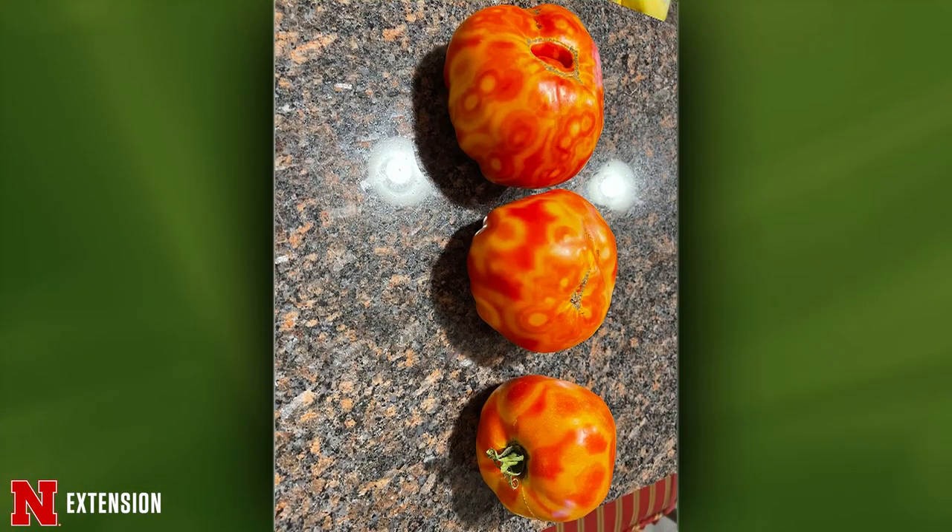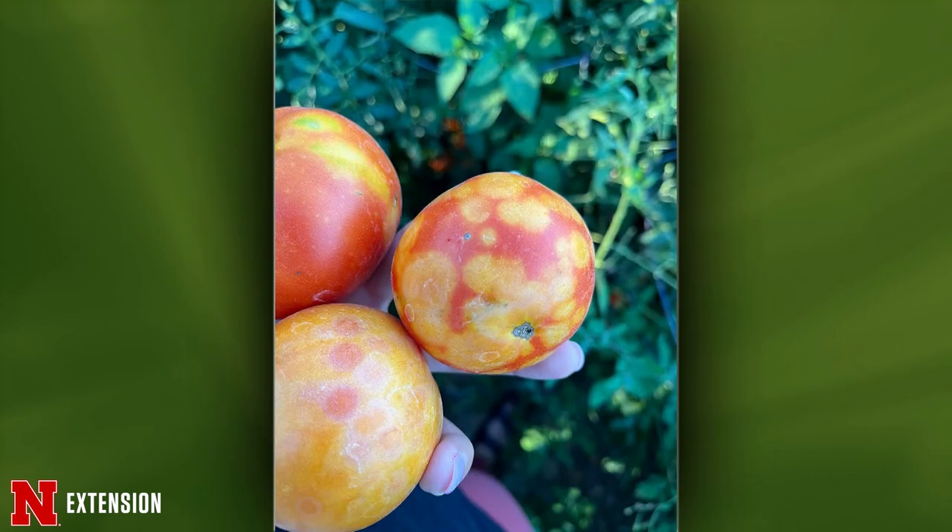Two viewers from different parts of the state have tomatoes that look like Rembrandt tomatoes — one from Omaha and one from Ord. I believe in both cases this is tomato spotted wilt virus, which will spread from one plant to another. If you have a lot of tomatoes in your garden and just one is doing this, I'd recommend roguing it out. If it's the only one, enjoy it and see how it tastes — it won't be the same flavor, but it may still be okay. It's still edible.